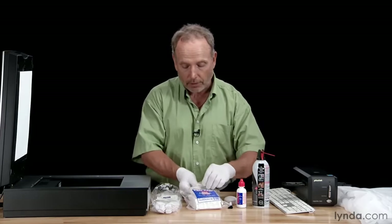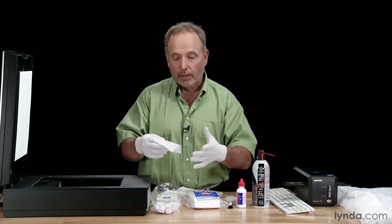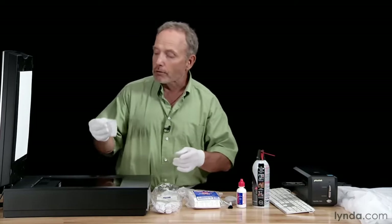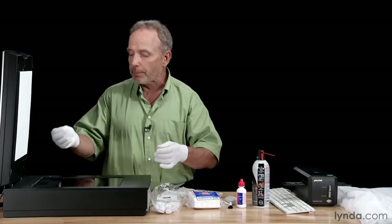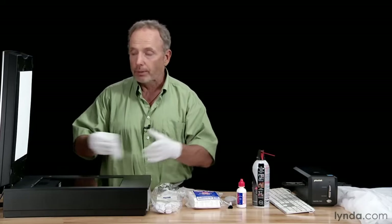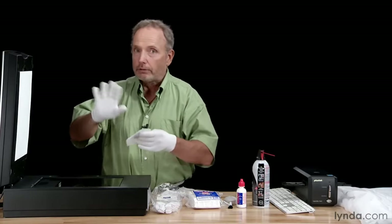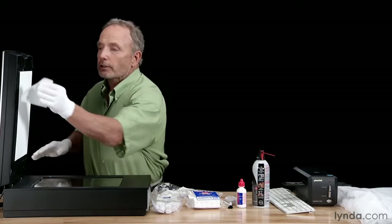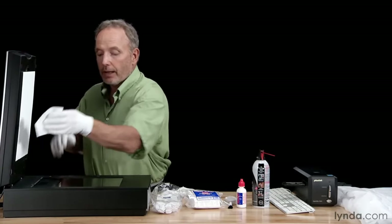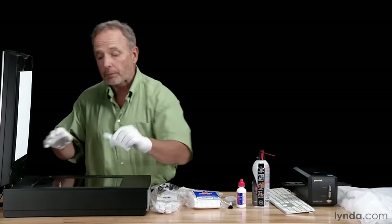With your gloves on, grab a lint-free pad — take it out of the bag, because after you use these once, toss them. They'll collect lint and then you put lint back on the surface. Your initial inclination is to start cleaning the bottom since that's the key surface. Don't — you'll either forget to clean the top, or you'll clean the top and knock dust onto the bottom. So clean the top surface first. Wipe away from you, away from the scanner and images. Then come down and do the bottom.